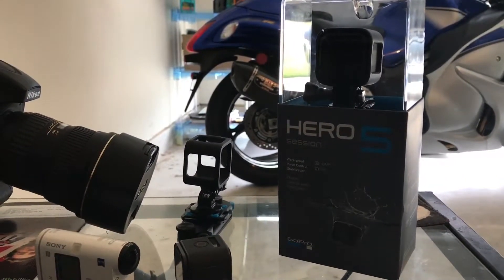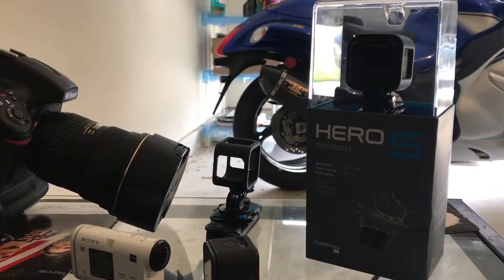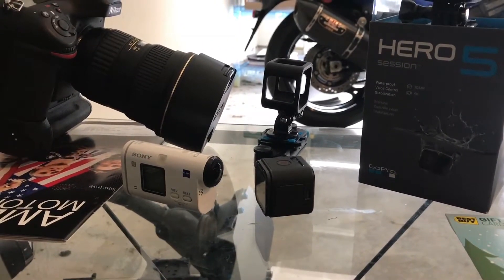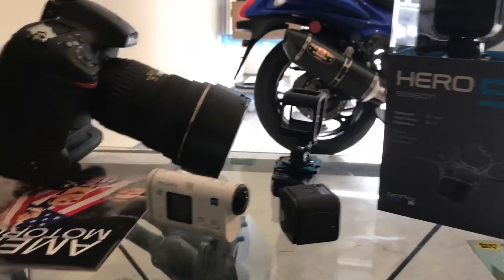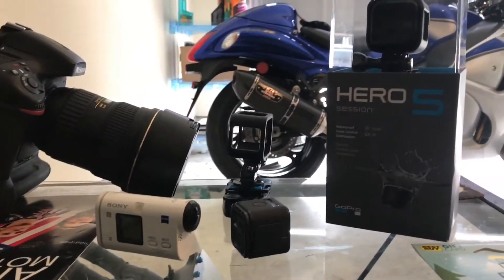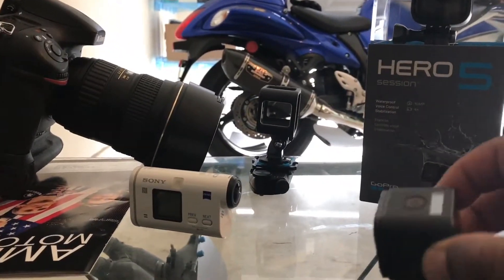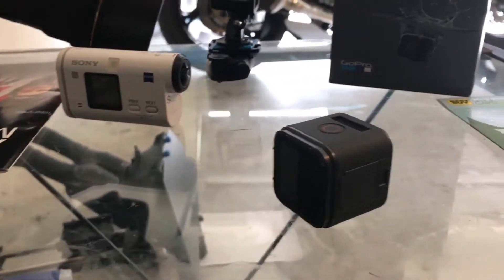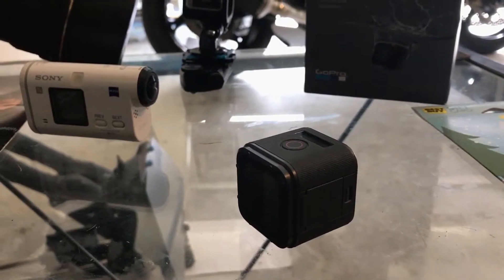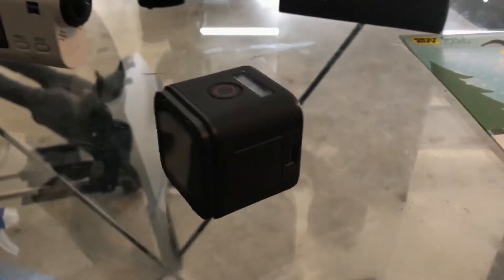The Hero Session 5 is the 4K version of the original cube-like action camera that they came out with. If you guys have seen some of my previous videos, you saw my prediction as to what GoPro would most likely do concerning this small form factor — that they would come out with a 4K version and most likely have a bunch of new features which should have been included in the original model.